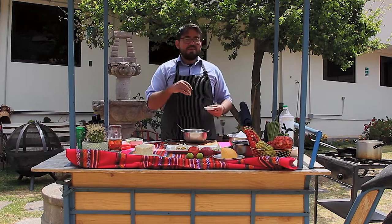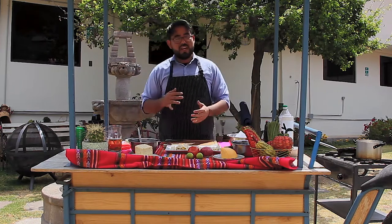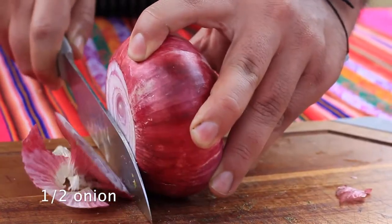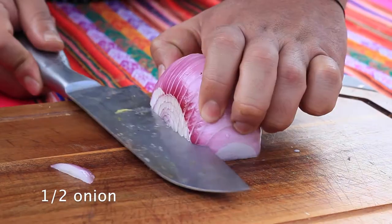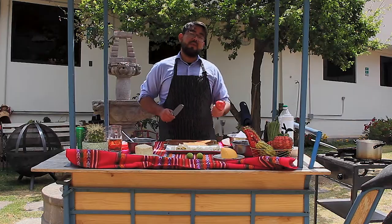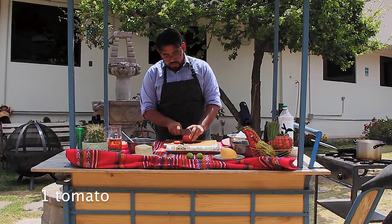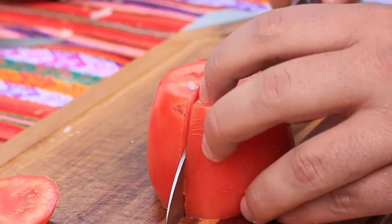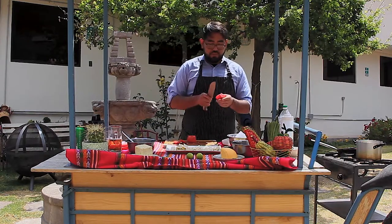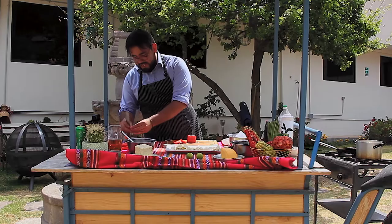And a little bit of pepper — make sure it's not windy because the salt is going to blow away. Now let's add the other two ingredients I love with this: red onion and tomato. For the tomato, I'm going to take out the seeds and the inner part. The seeds aren't ideal to use, so let's get rid of them.